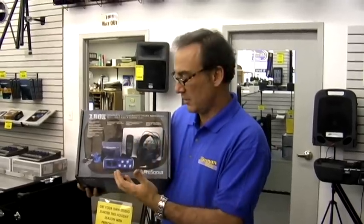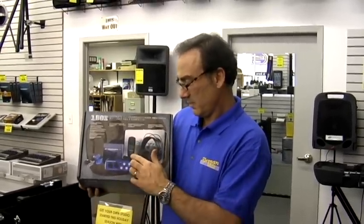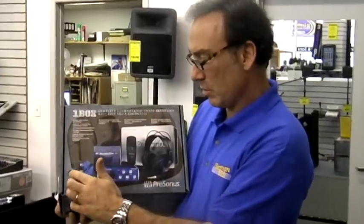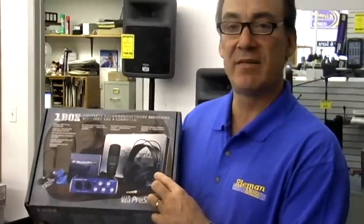It includes the software, the USB audio interface, a very nice condenser microphone, cable, USB cable, and a great set of headphones.